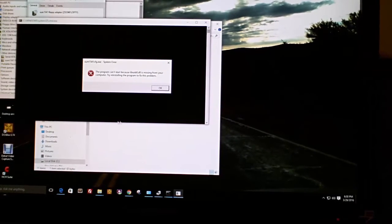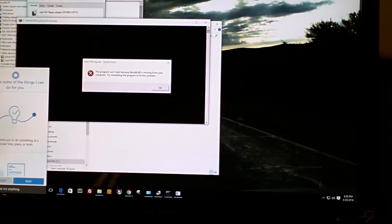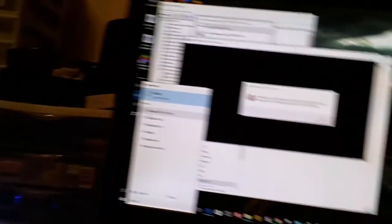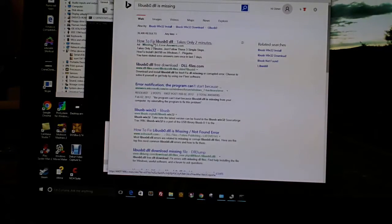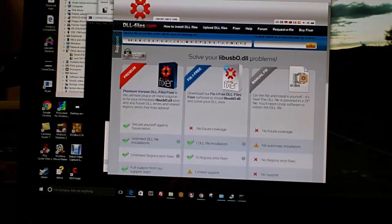I searched the internet for a fix. If you're on Windows 10, Cortana can help — I typed 'LIBUSB' and it popped up showing LIBUSB0.DLL missing. Click on that and it'll give you search options. I found what appears to be some updated software — a DLL fixer — and I'm going to try running that and report back.